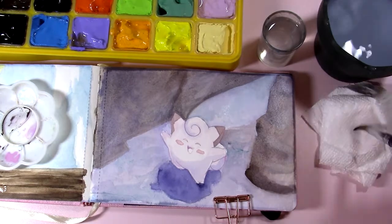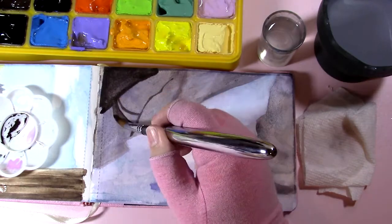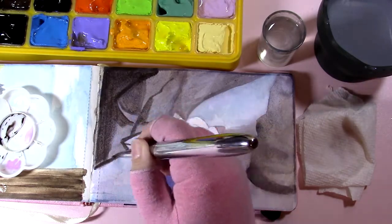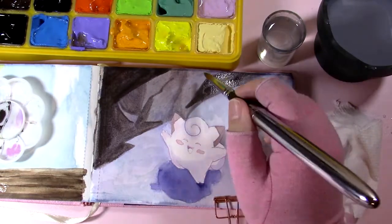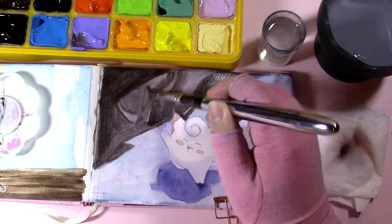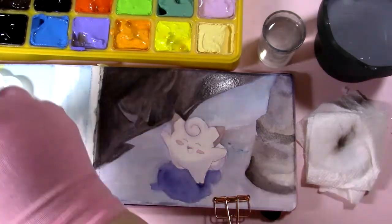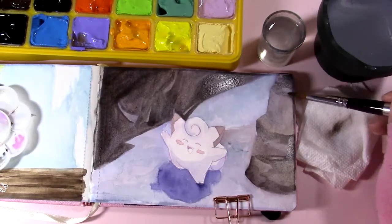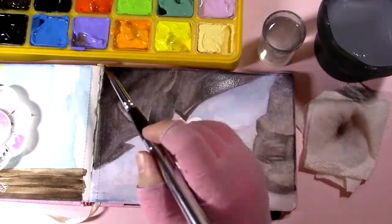A key thing to remember: gouache dries to a different shade than when you put it down. Watercolor gets lighter as it dries, but gouache gets darker. I would put down what I thought was a fairly light area, come back in ten minutes, and it would be several shades darker than I needed. Then I'd try to correct it with highlight layers — because gouache is opaque you can go back over it — but then I'd mess that up too. It was just kind of a mess.